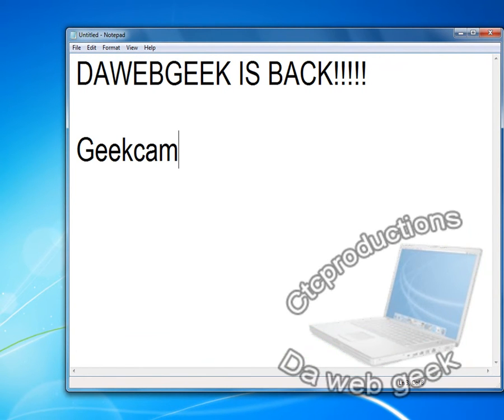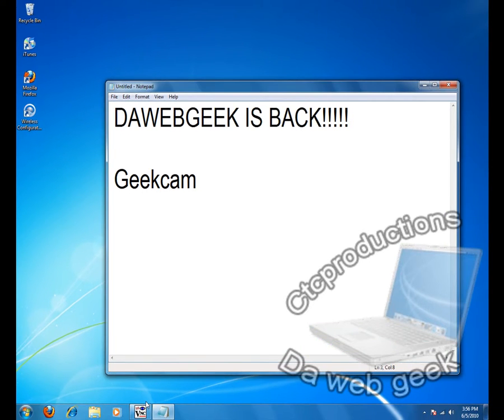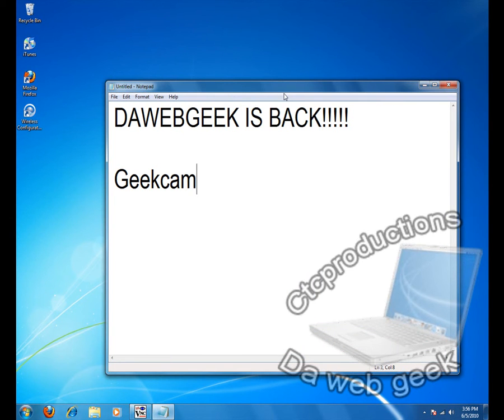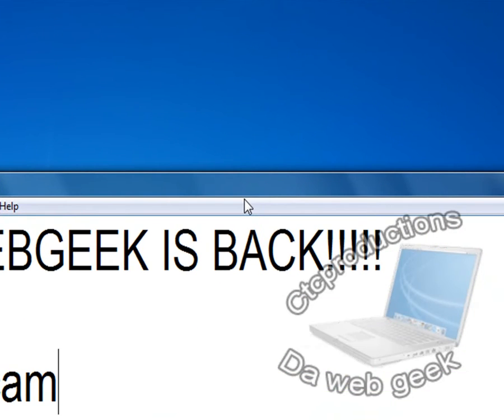First of all, I would like to show you what my videos for the next couple of weeks are going to look like. I'm going to be teaching you guys how to customize your iPod. Yes, mine is jailbroken. I will not be teaching you guys how to jailbreak it, but just stay tuned and you'll see more. Let's get over right to Geek Cam right now.